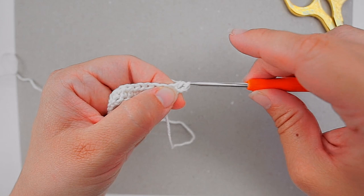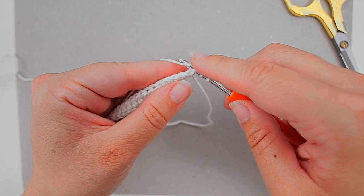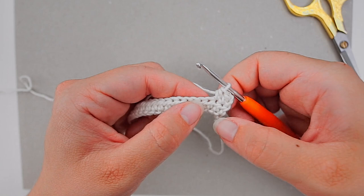Insert through the stitch on top, yarn over, pull through so you have three loops on your hook, yarn over, pull through all three loops. You continue with half double crochet for the rest of the cloth — it's actually a really easy cloth to do.